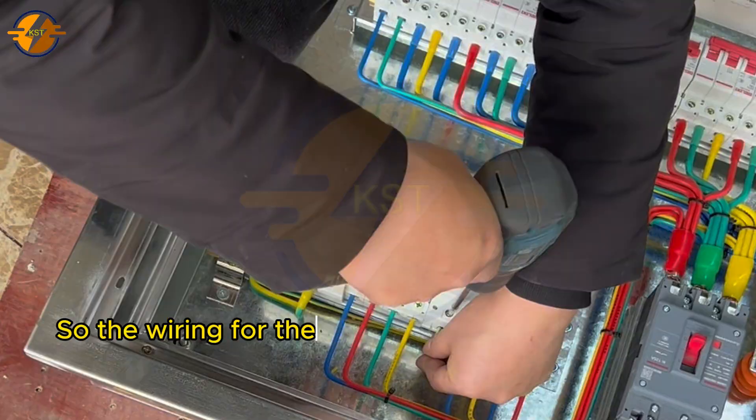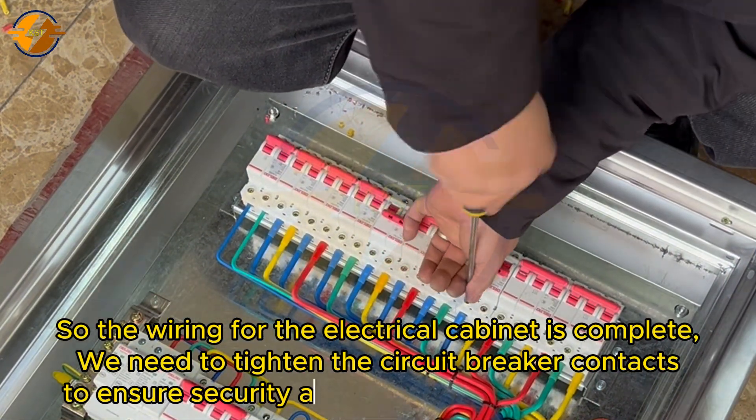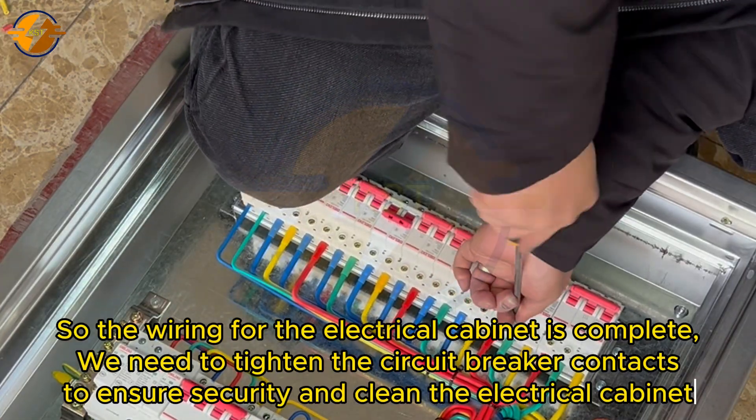The wiring for the electrical cabinet is complete. We need to tighten the circuit breaker contacts to ensure security, and clean the electrical cabinet.